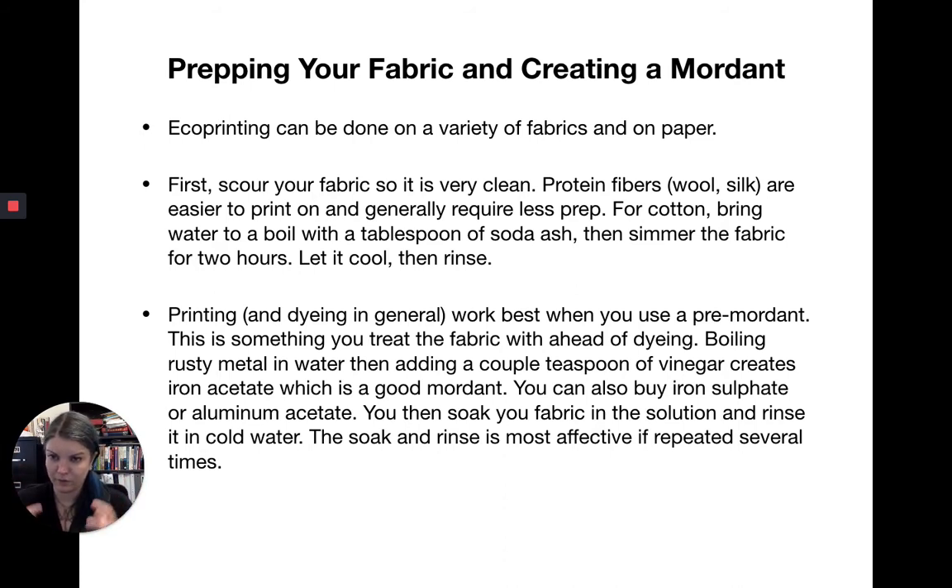The first thing you want to do is scour your fabric — wash it so it's very clean. Protein fibers tend to be a little easier in this process, but it generally works with cotton as well. For cotton, bring the water to a boil, add a tablespoon of soda ash — you can get soda ash at the grocery store or health food store — then simmer the fabric for about two hours and let it cool. Keep an eye on it and make sure you monitor anything on a heat source.